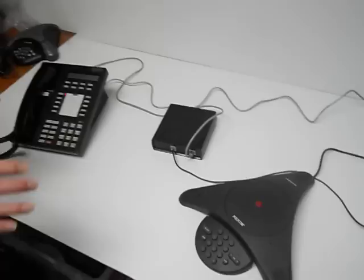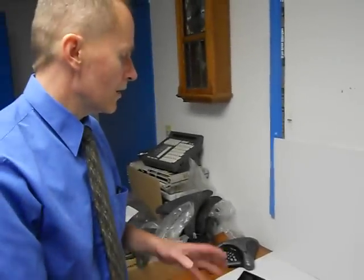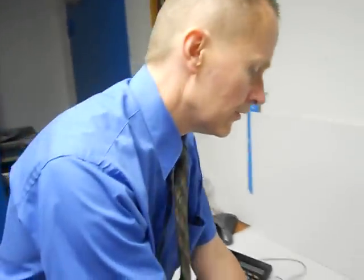This setup allows a person to use the ISDN phone in a conference room setting. I'll give you a quick demonstration right now.